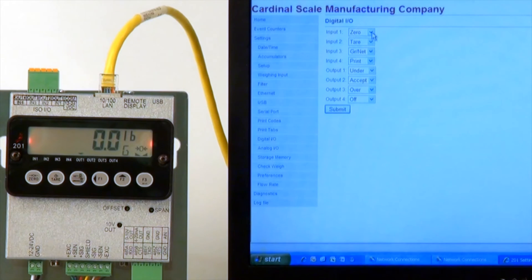The inputs are selectable from 0, tare, gross/net, units, and print. The outputs are for use in conjunction with the Check Weigh function of the 201 transmitter. Output 1 has been set for when the scale is underweight. Output 2 has been set to when the scale is in the Acceptable range. And Output 3 has been set to when the scale is overweight.